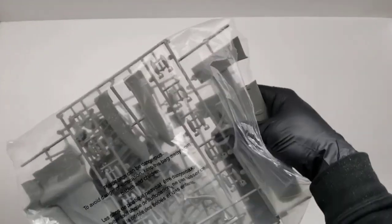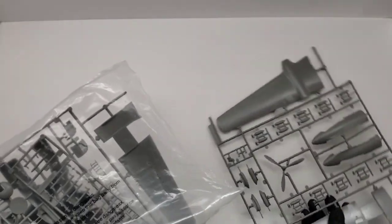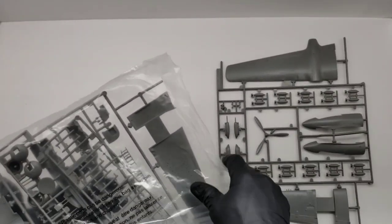Since it was based off an old Monogram kit, it's definitely not as high quality as Tamiya or Hasegawa or any of the newer kits out today, but still a fun kit to build if you're into vintage restoration kits. There are quite a few different sprues here.